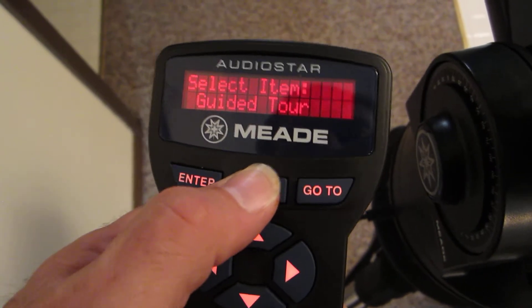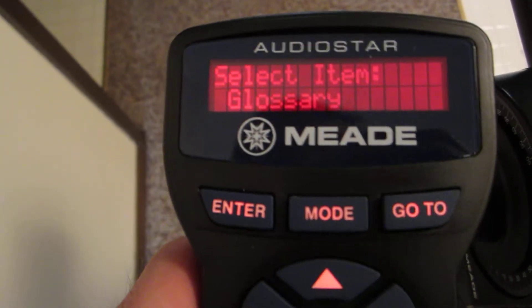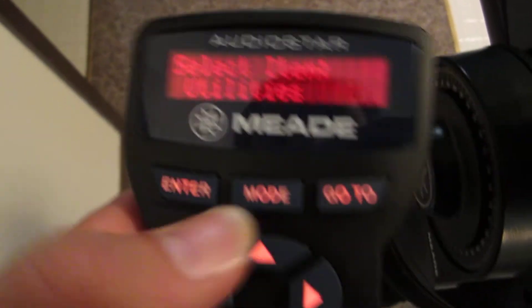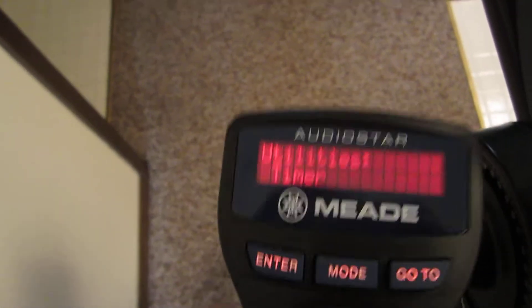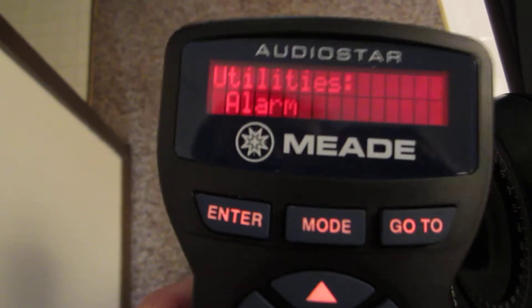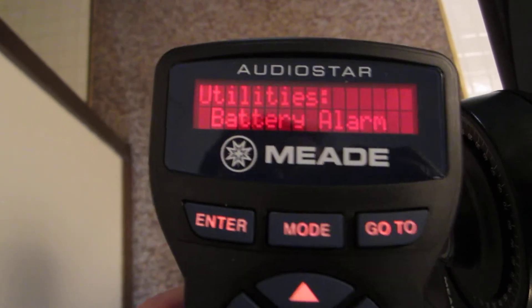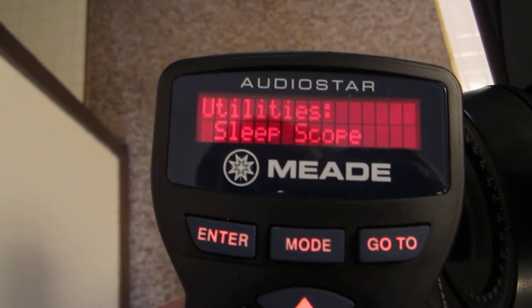Let's hit the Mode button here and we'll find — I think it's Utilities. There it is. We'll push Enter under Utilities and there are neat things like Timer, but that's not what I want. There it is — SleepScope.